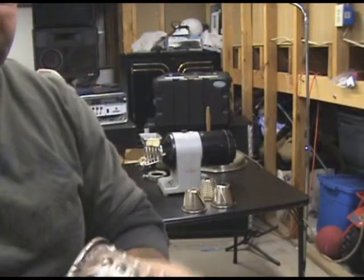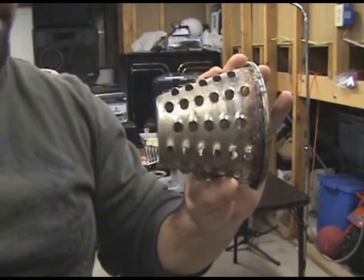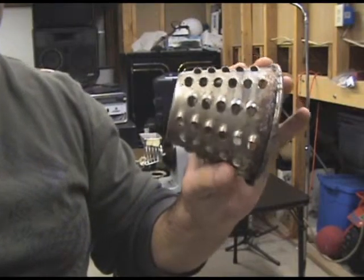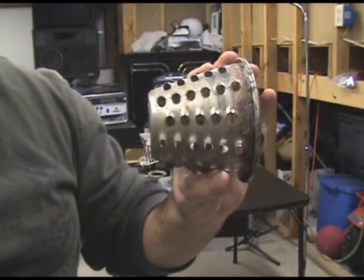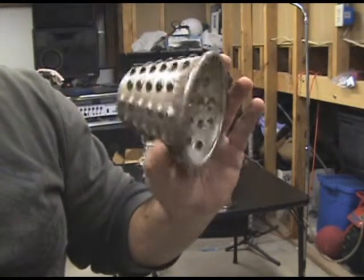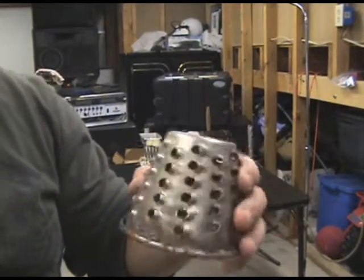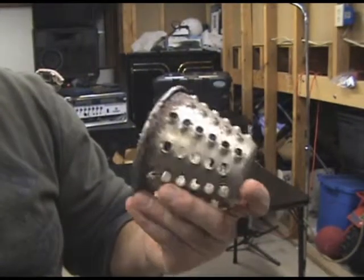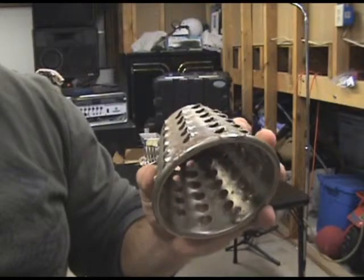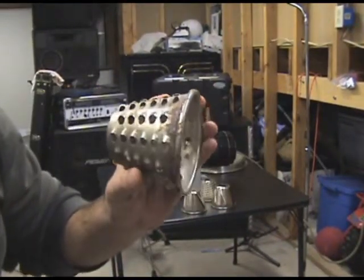And then this one looks like most likely what was used to shred the mozzarella at the pizzeria. I was a little kid when all this was going on, so I'm pretty sure this one was used the most, especially since it looks a little rusty. I can clean it up and I'm sure it'll be fine to use.